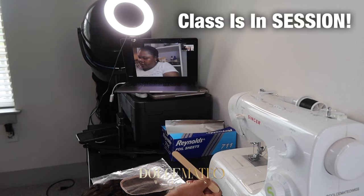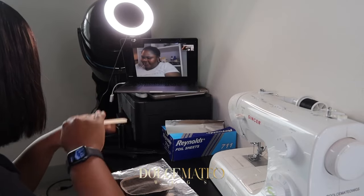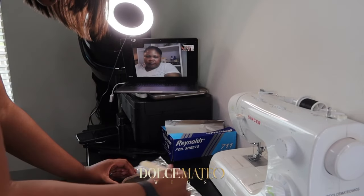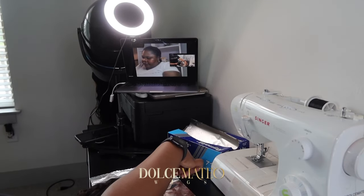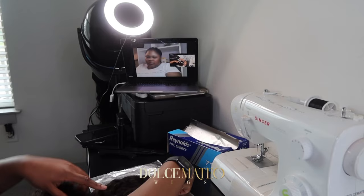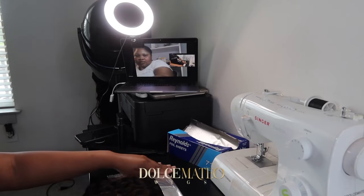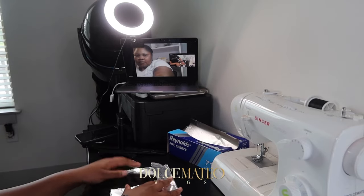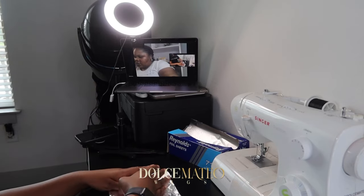I am conducting a live virtual wig making class with my student. This is where we go over all the steps needed to construct a full glueless wig on the sewing machine. I do accept classes monthly, based on availability and my student's schedule. I'll leave a link if anyone is interested in learning how to make a wig in the comfort of your own home.